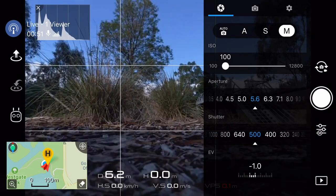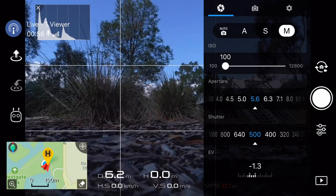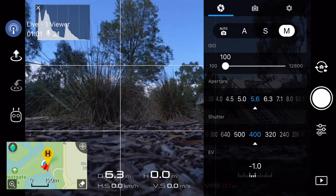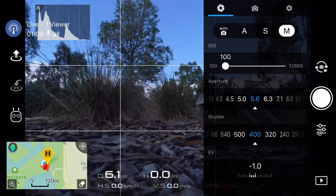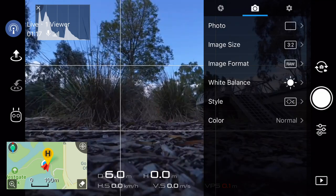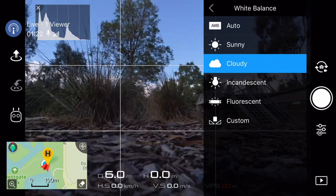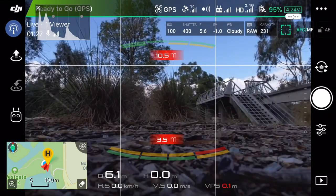I've got the screen recorder running. You're only going to be able to see the live feed from the camera — none of the overlays that I'm using. Trust me, I've got the camera at ISO 100, F5.6, and a shutter speed of 1/400. I'm looking at a live histogram — that's a pretty good exposure. I might set the white balance to cloudy, just so it's a little bit warmer. It doesn't really matter since we've got RAW files.